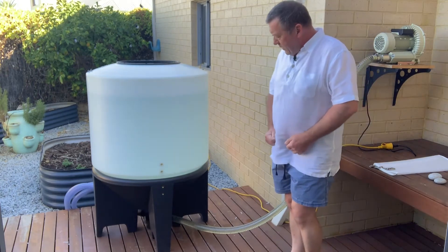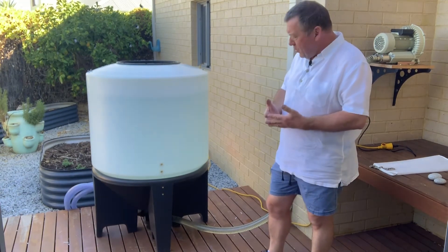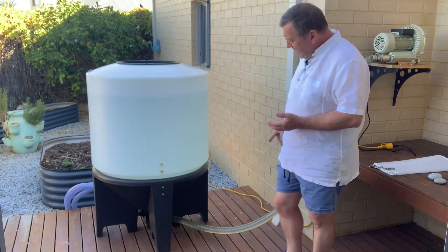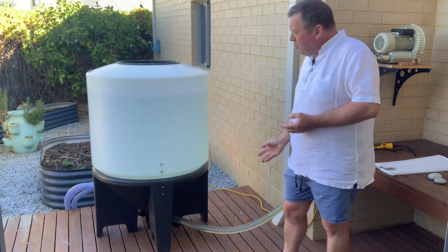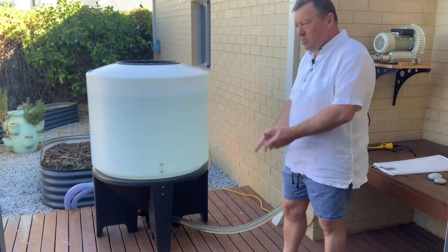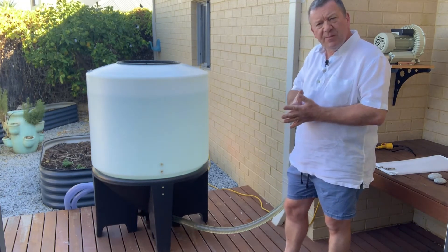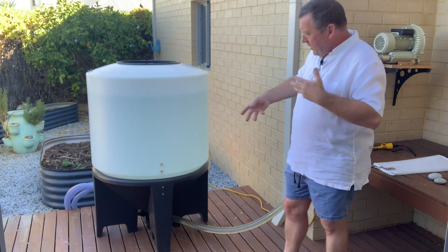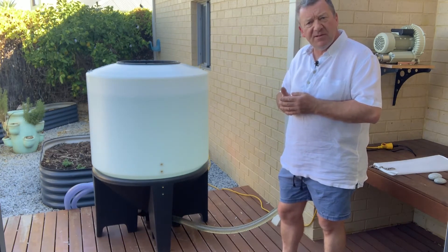The idea of running a conical tank for a compost tea brewer is that we feed a single pipe to the bottom of the tank and your air bubbles from the bottom all the way to the top of the tank. The benefit of the cone shaped design is there are no square corners, as you would get in, for example, an IBC container.